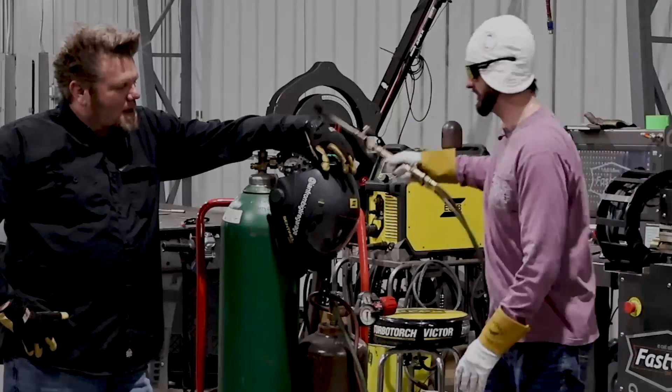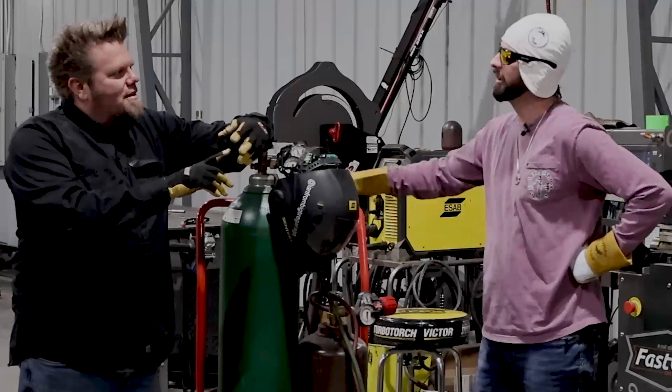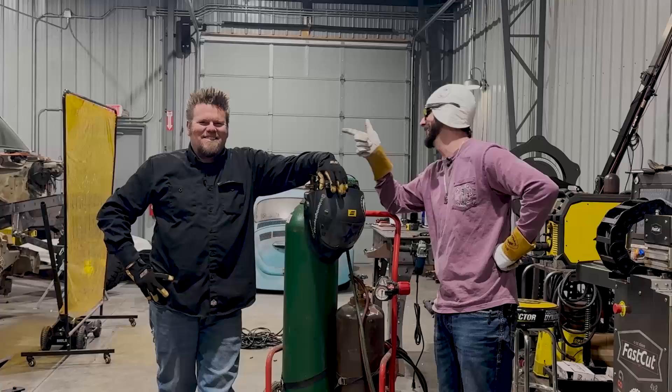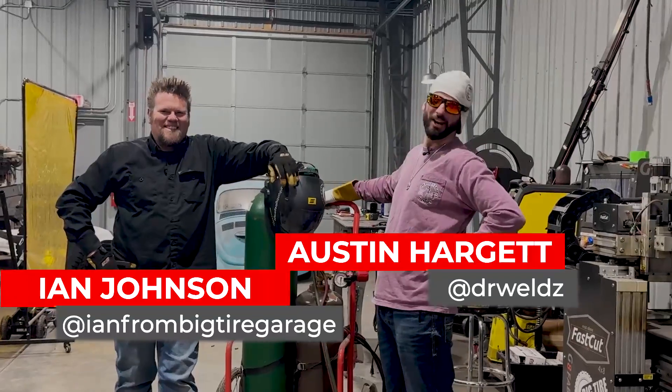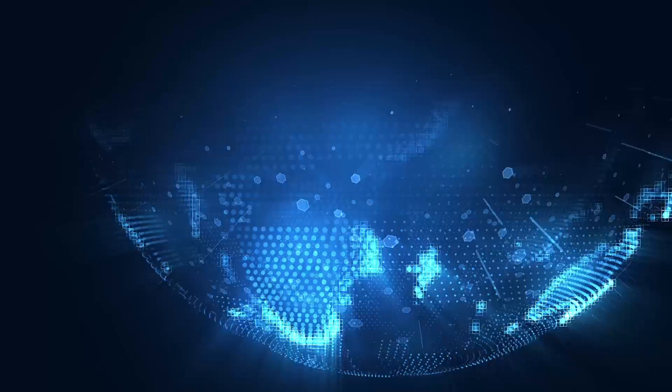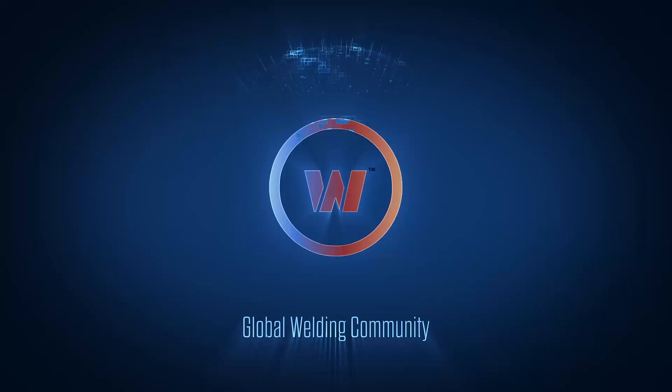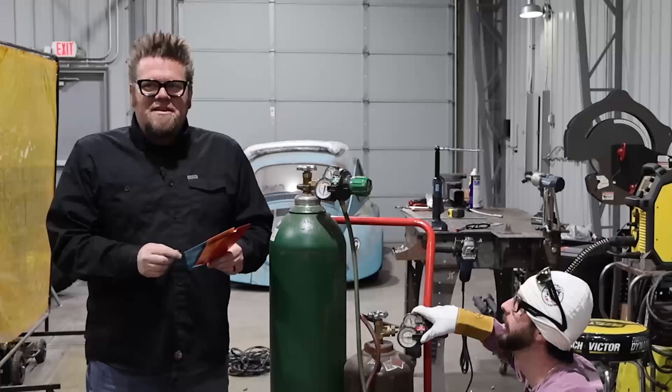I really appreciate all those tips today, Ian. Which one's the single-aught, the double-aught, or the propane one? We'll see you on the next one, guys.